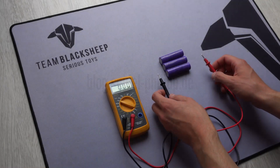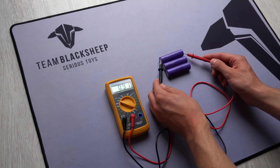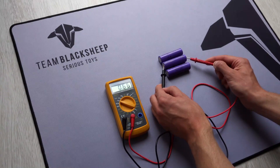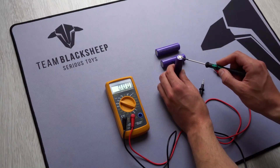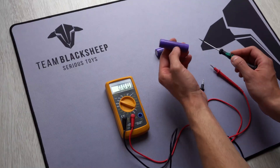Hey guys, just a quick video on how to recover these batteries. If you measure them, you see the voltage goes down almost to zero, so you can't charge them — it's not possible. There's a fuse right on the top, some metal parts which are pressed together normally, and this fuse is damaged. So you do this on your own risk.